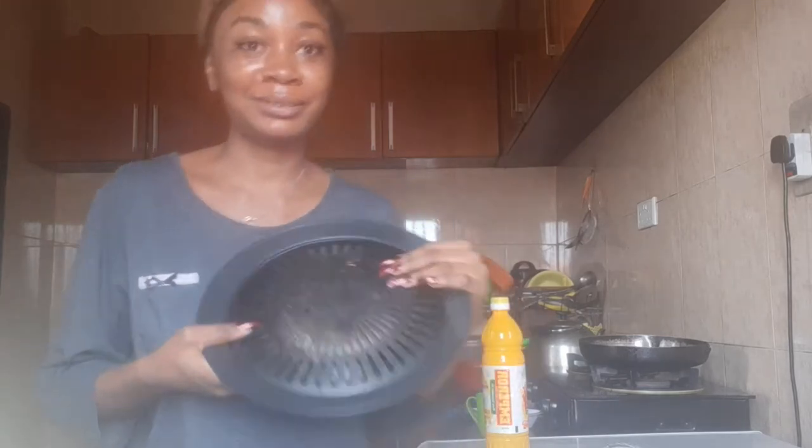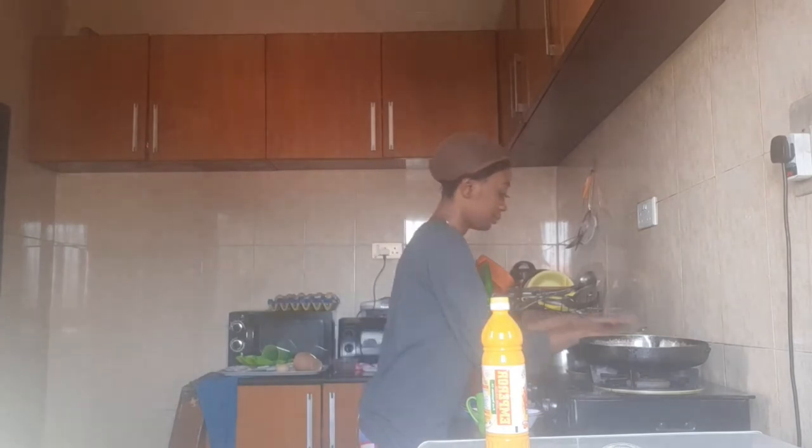So this is what I'm using to grill the fish. We're using the fish to make the stew, and we're using the chicken to make the egusi soup.